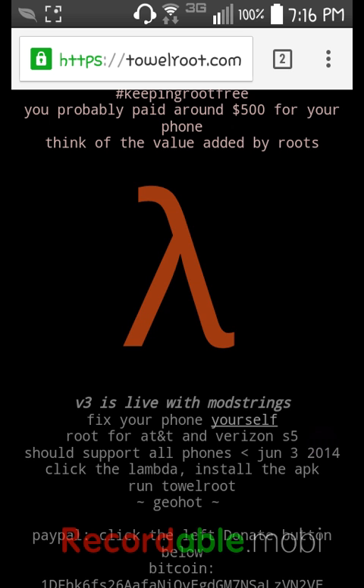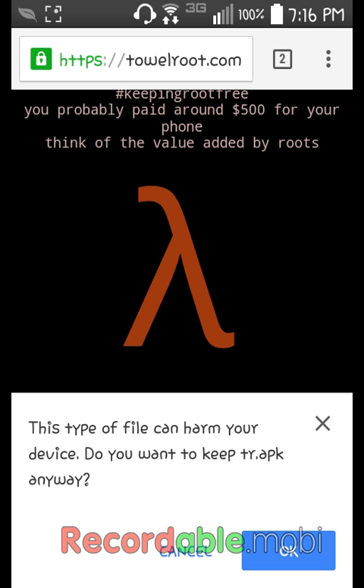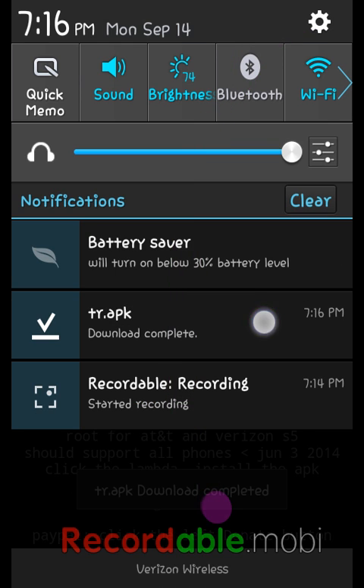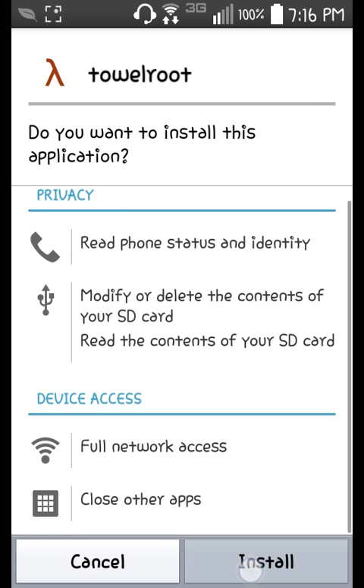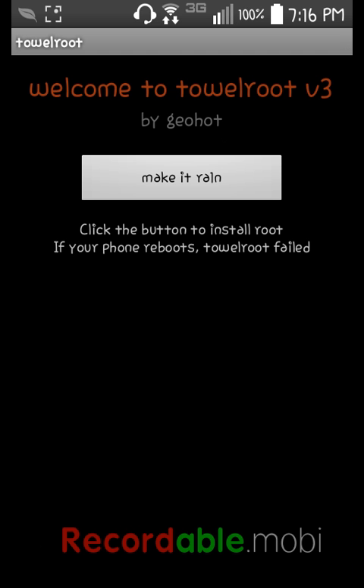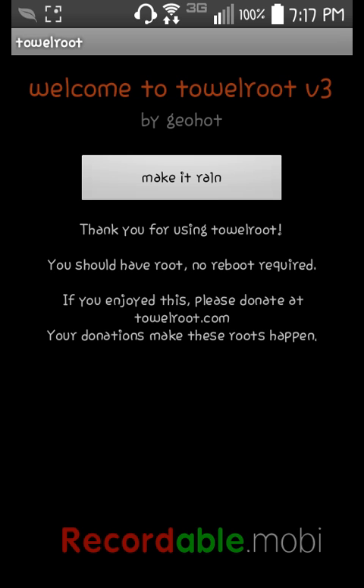It's just a warning — it won't do anything harmful. The next thing you want to do is install it. This is a very important step: open it and click the button to install root. If your phone reboots, Towel Root failed, but it will work because it's Towel Root.